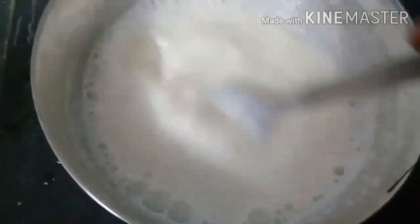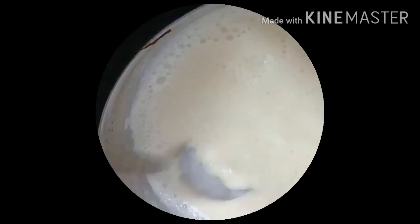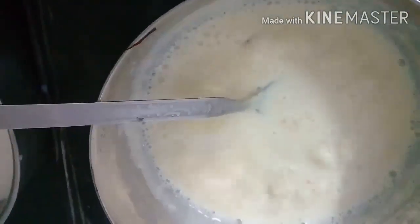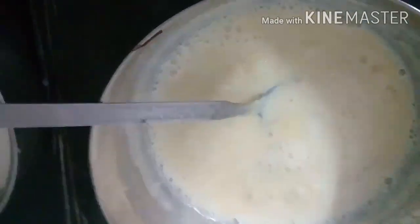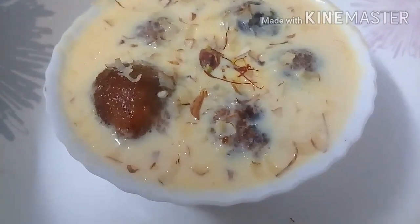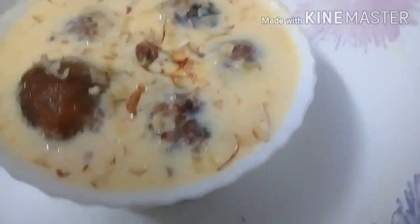I'm going to add a little more water and filling it. We're going to use less water. We'll put the liquid with the gulab jam. Let's try to make a mix of this. I'm ready.